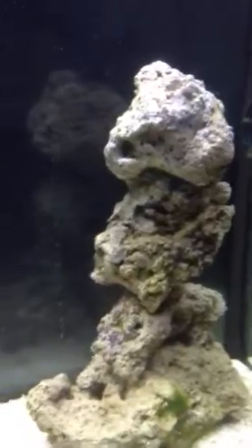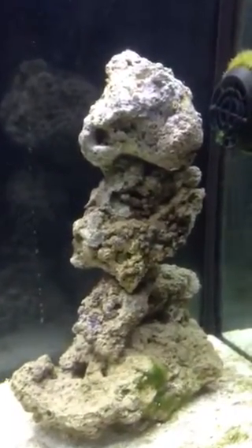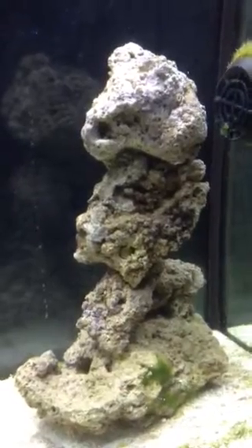This one looked just like those before. You can see some down at the bottom, but pretty much all of it's gone.